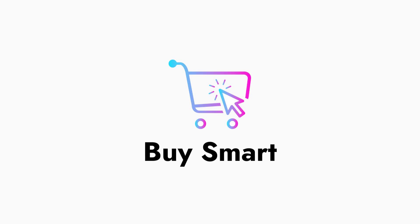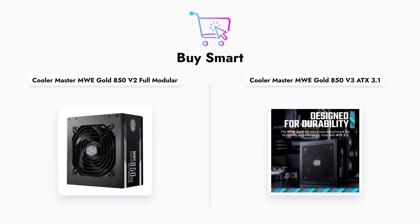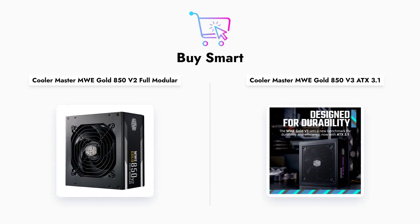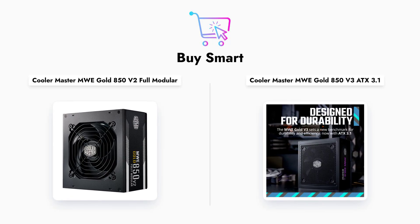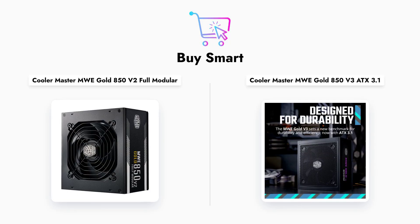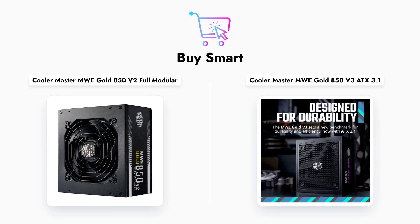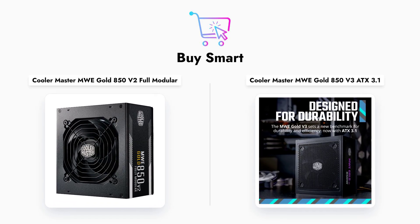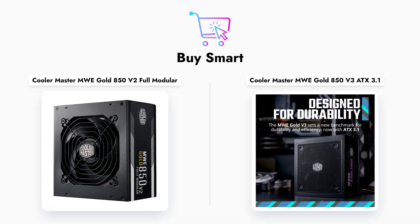Welcome to our exciting showdown between the Cooler Master MWE Gold 850 V2 and the MWE Gold 850 V3 power supply units. Today, we'll dive deep into their specifications, features, and performance to help you make an informed choice for your next PC build. Whether you're a gamer or a professional, choosing the right PSU is crucial for your system's stability and efficiency.